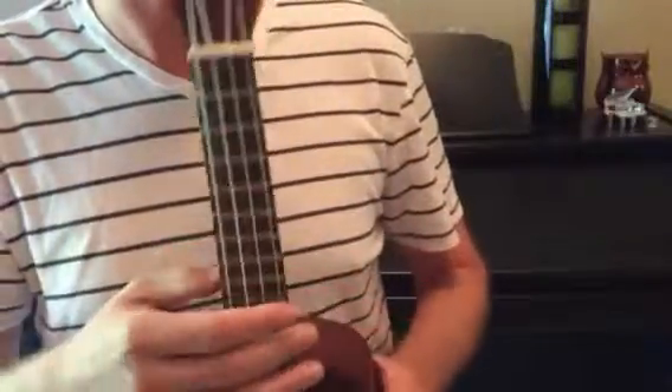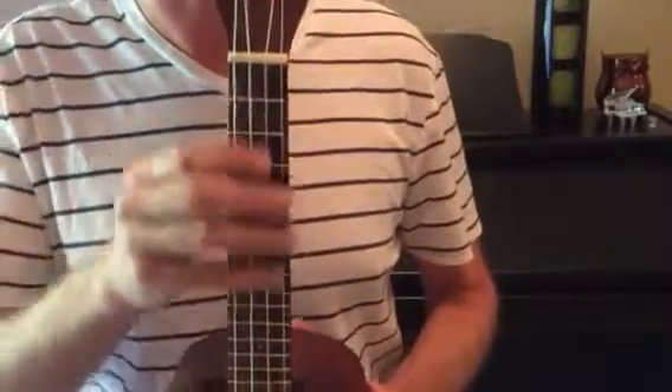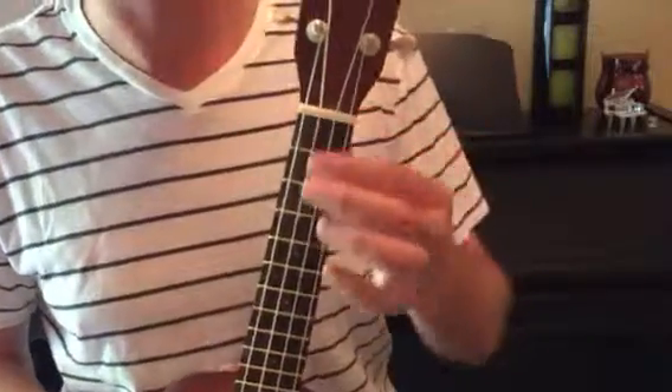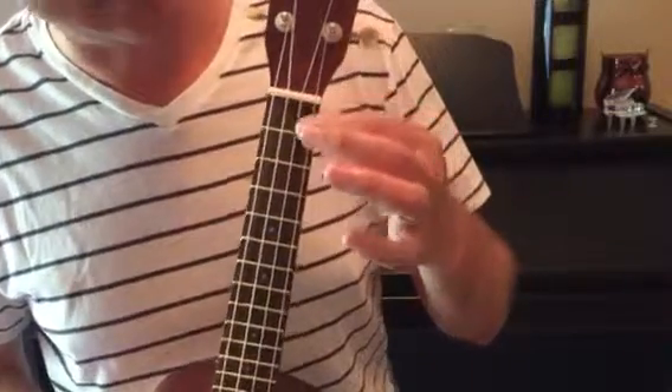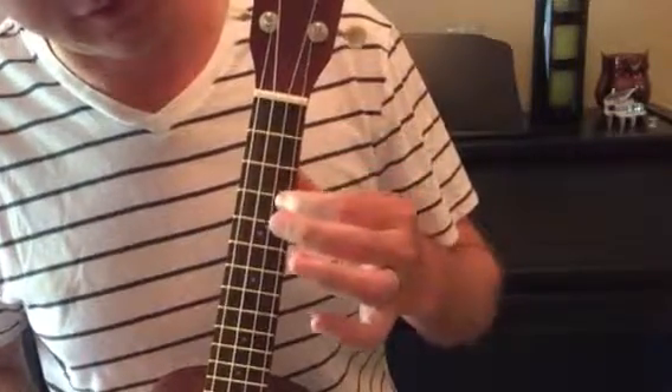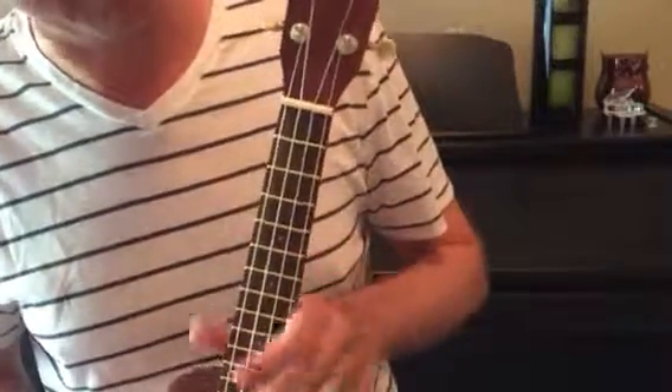On the instrument, the fretboard is part of the chord diagram, and whenever we read chords that's what we're going to need to be able to relate it to. This is called the nut, and then the first fret, second fret, third fret, fourth fret, fifth fret, all the way down, keeping going higher in number.